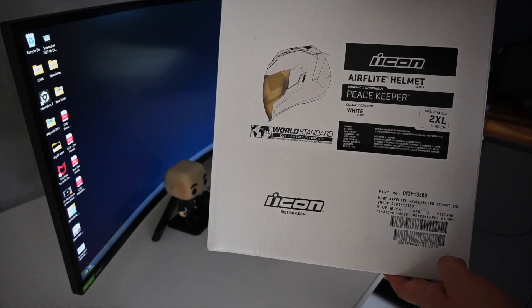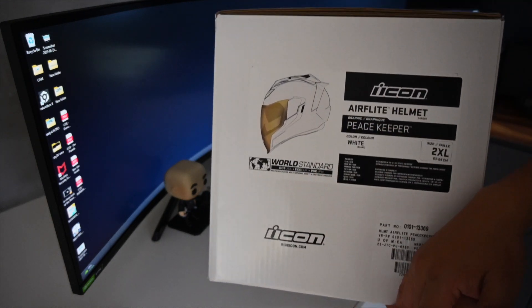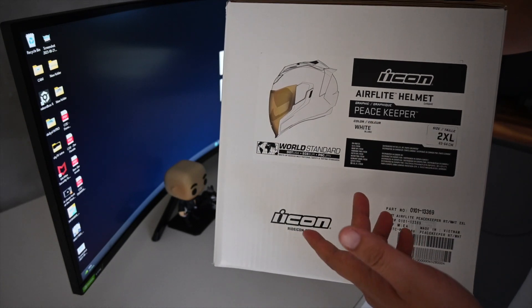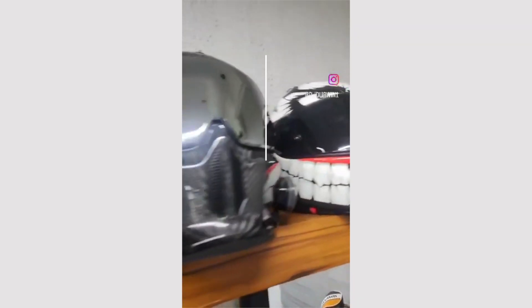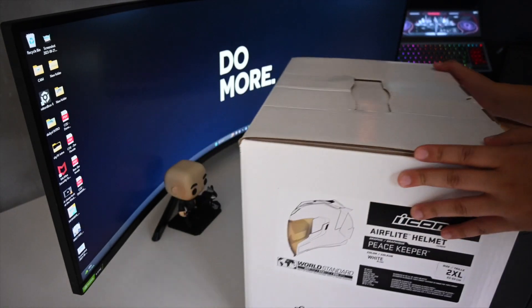We have the Airflite helmet in white. I got the white one because most of my helmets are all black — and one of them is the Joker. I'll show it to you guys. So for a change, I got the white one. Let's get started.